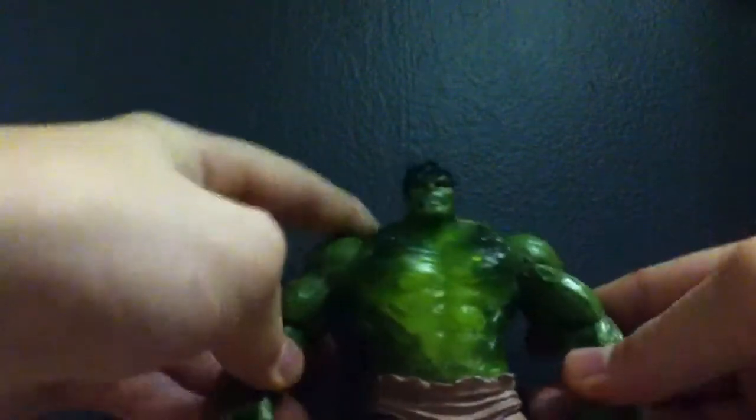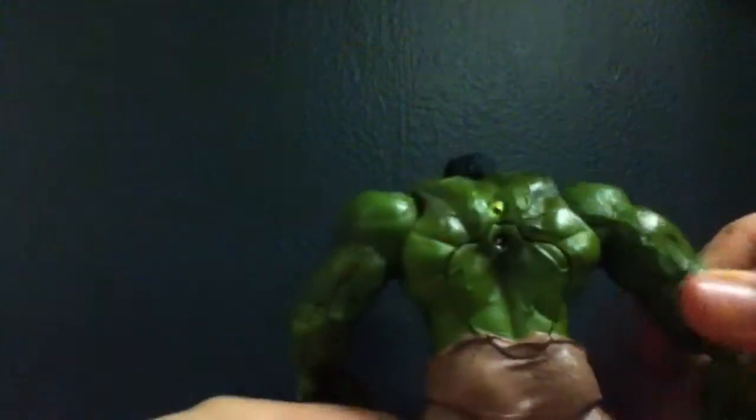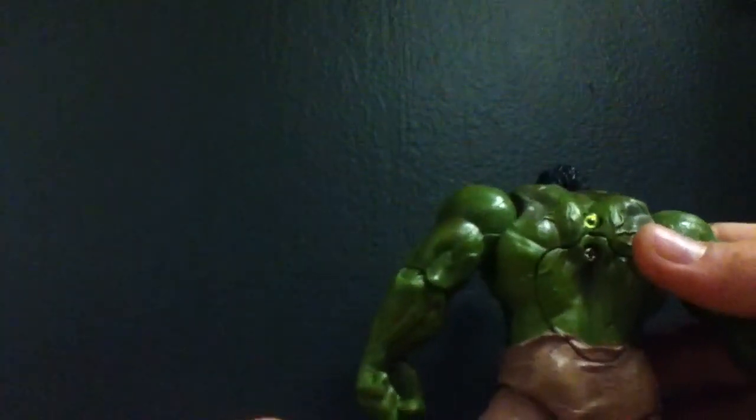Today I'm going to be doing a review on the 2008 glowing Hulk, or glowing figure. Not much to talk about this guy. He's okay as a figure, but I think people might have just got him for the gimmick.